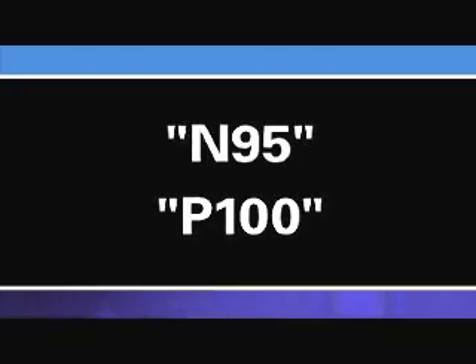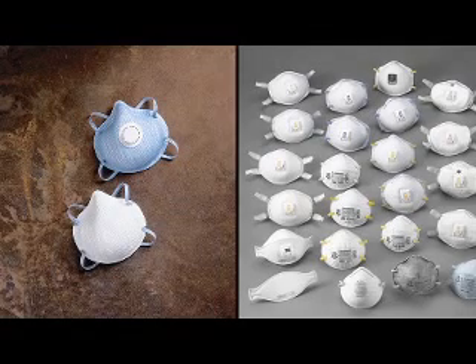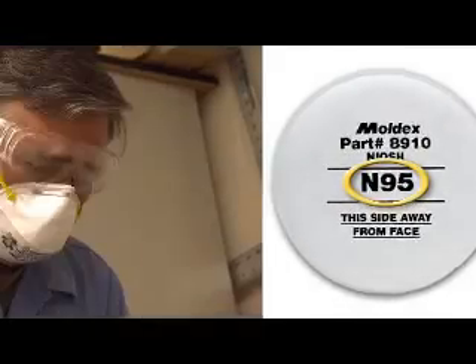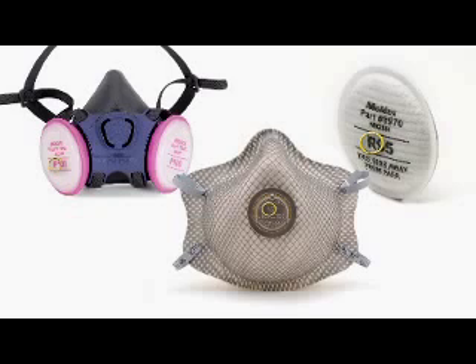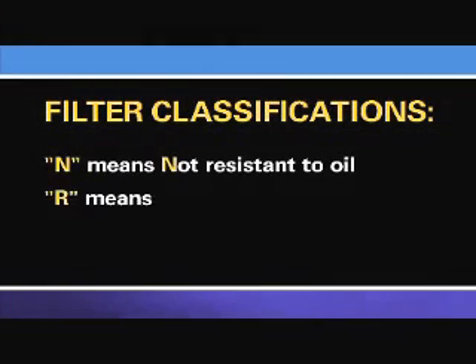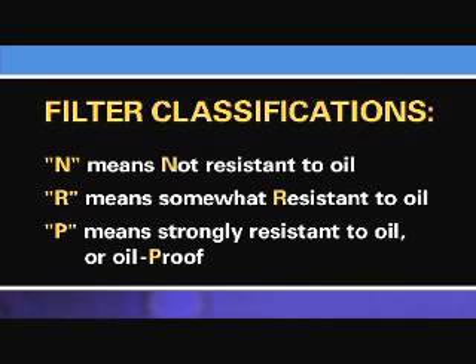You may hear someone refer to a respirator as an N95 or a P100. While most people use the term N95 to refer to filtering face piece respirators, N95 actually describes the type of filter material and its protective properties. The filter material can be used in either a filtering face piece respirator or in a filter cartridge attached to an elastomeric respirator. The first part of the filter's classification uses the letters N, R, or P to indicate the filter's ability to function when exposed to oils. N means not resistant to oil, R means somewhat resistant to oil, and P means strongly resistant to oil or oil proof. This rating is only important in work settings where oils may be present, because some oils can reduce the effectiveness of the filter.